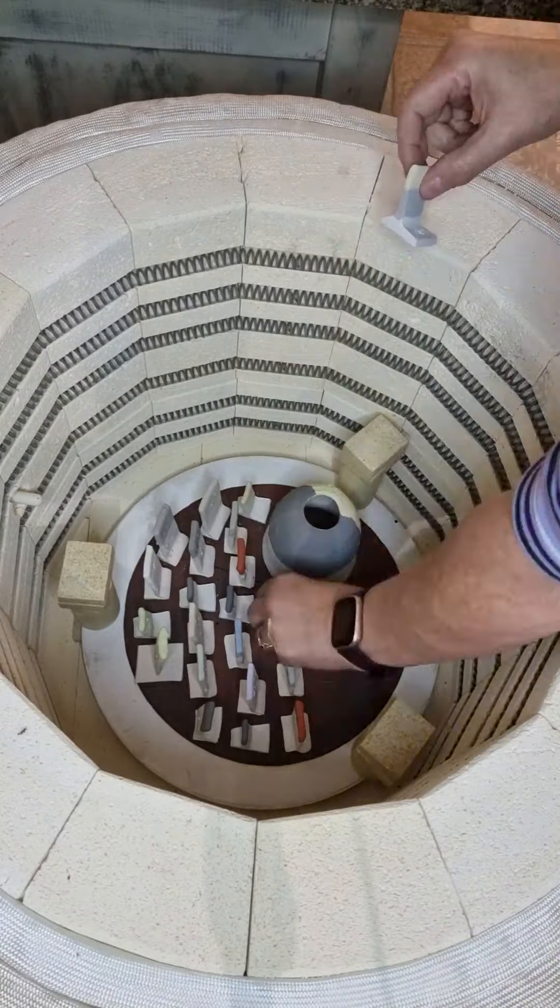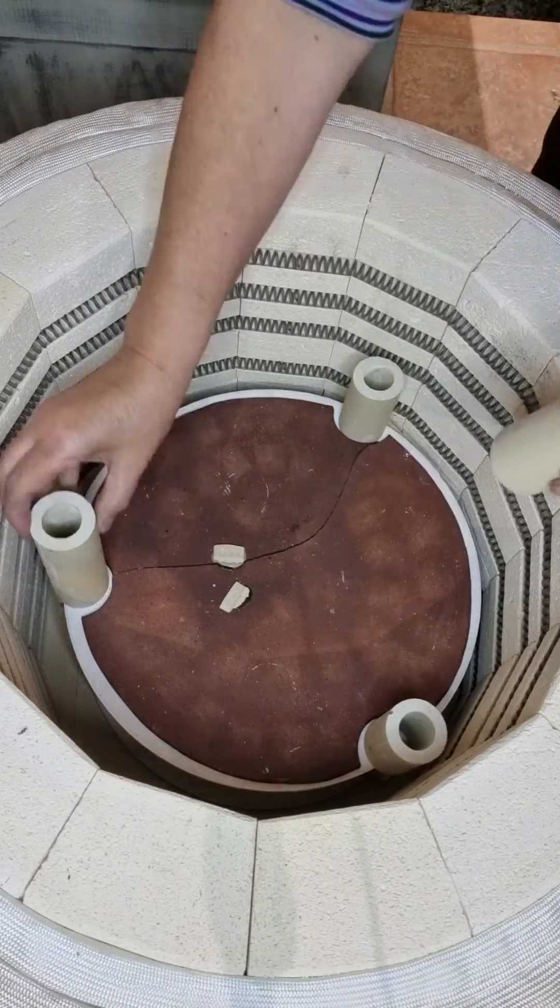Lovely to see you again. I'm going to load the kiln up now and I will share with you the results when it's out. See you soon, bye bye.